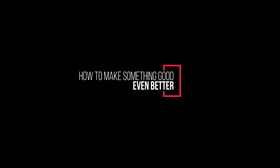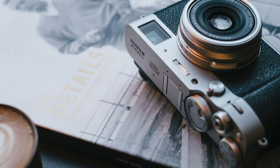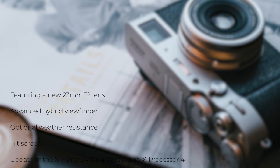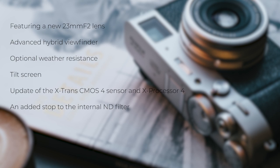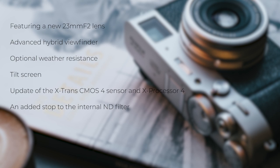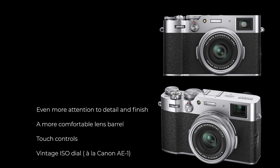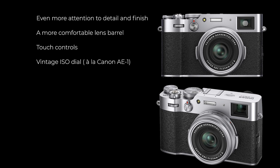What could Fuji add to a pretty well-optimized digital rangefinder camera? Surprisingly, they've come up with many useful improvements. The most notable are: a new 23mm F2 lens, an advanced hybrid viewfinder, optional weather resistance via an ARX100 adapter ring for a PRF protection filter, the updated X-Trans CMOS 4 sensor and X-Processor 4 from the X-T3, and an added stop to the internal ND filter. There's also more attention to detail and finish, a more comfortable lens barrel, touch controls, and a vintage ISO dial in the style of the Canon AE-1 — the lift and twist type thing of old.